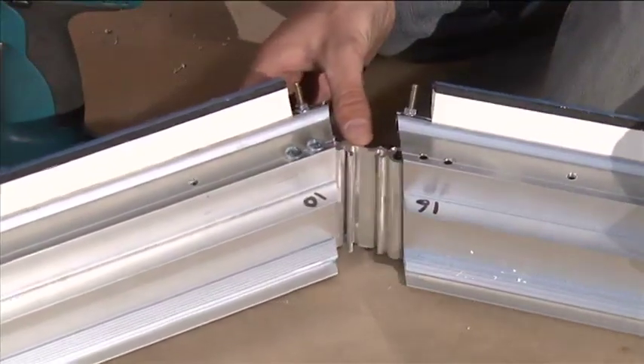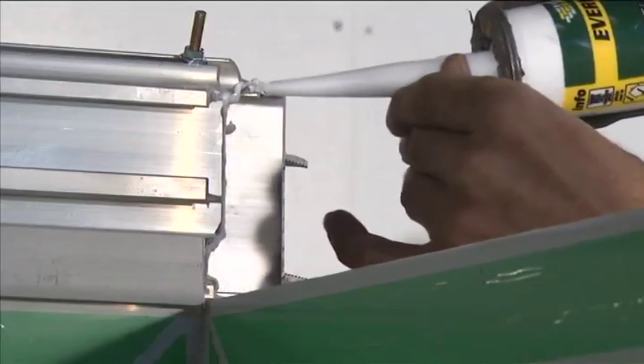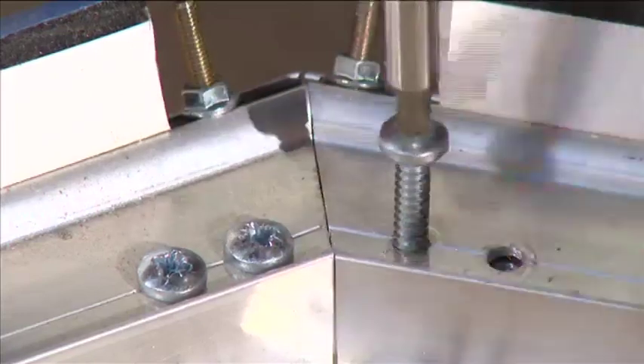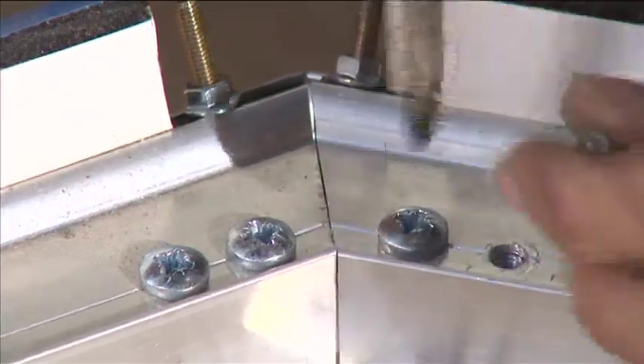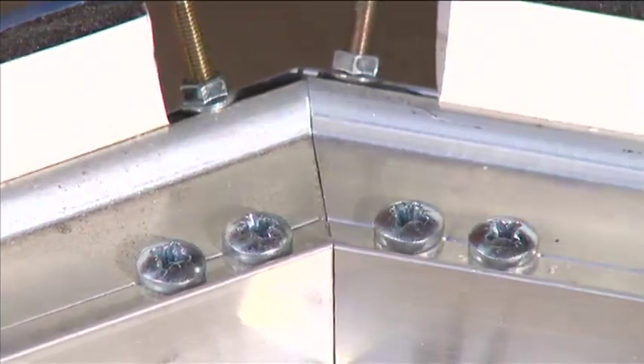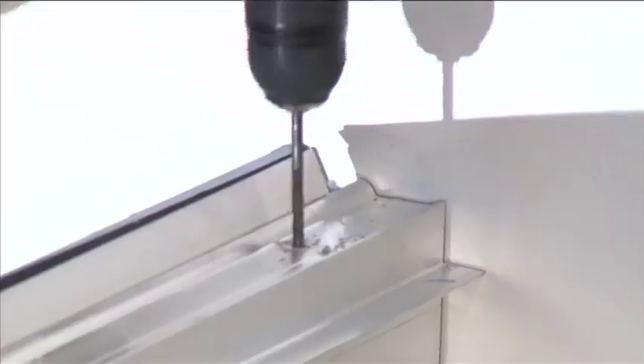The eaves beam pieces will also require joining at the corners. They are joined by using two eaves beam joiners which slot together and slide into the channels on the inside of the eaves beam. Apply a bead of silicone to the cut faces of the eaves beam prior to joining. Fix the eaves beam joiners into position with the 38 millimeter silver screws through the pre-drilled holes.